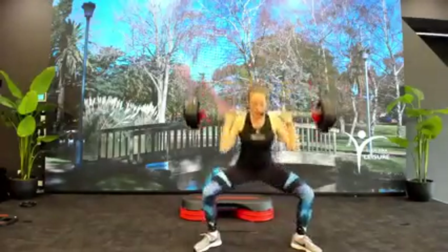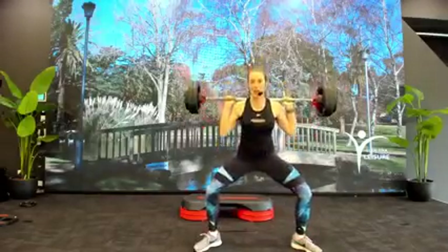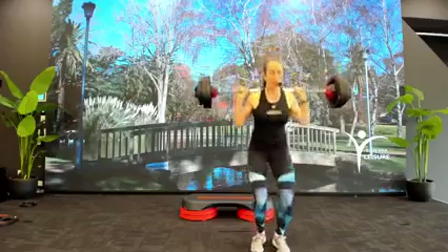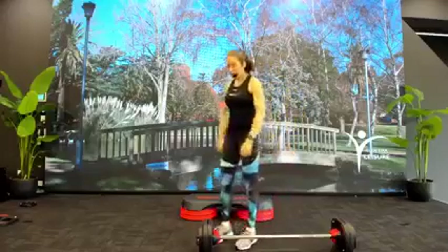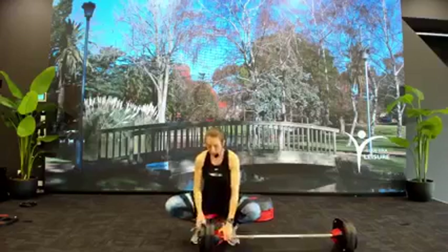Down hold. Slow down, four, three, two, stop. Bring your feet in, pop your bars off. Give yourselves a quick shake out, a little loosen out. Feeling good? Heart rate's pumping. We're now going to move on into our chest workout.